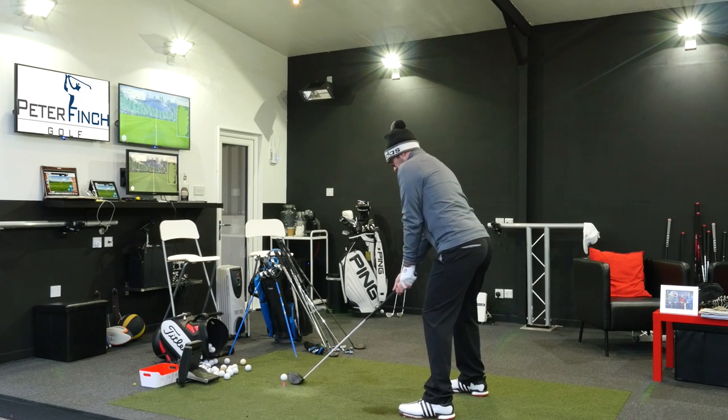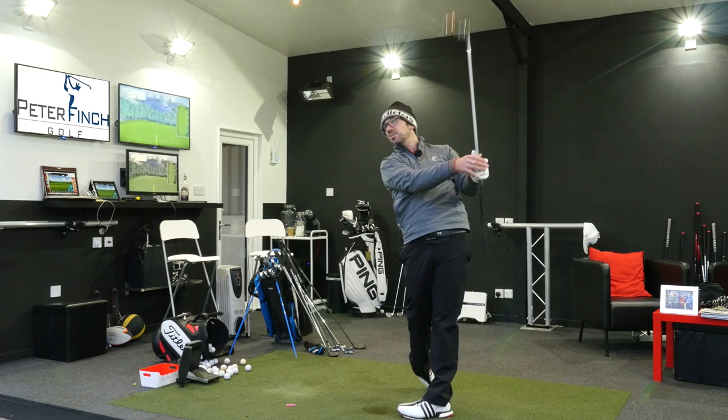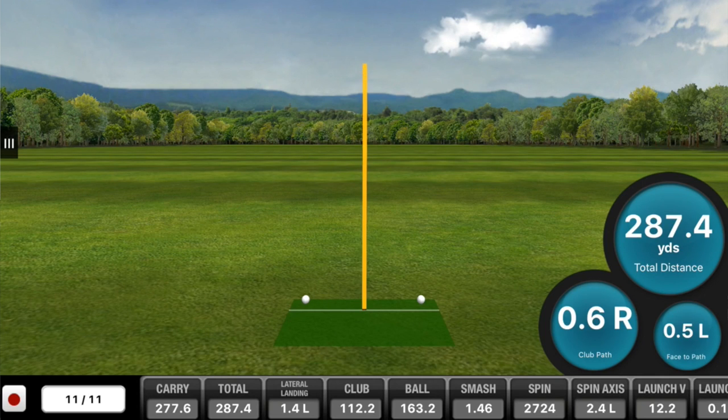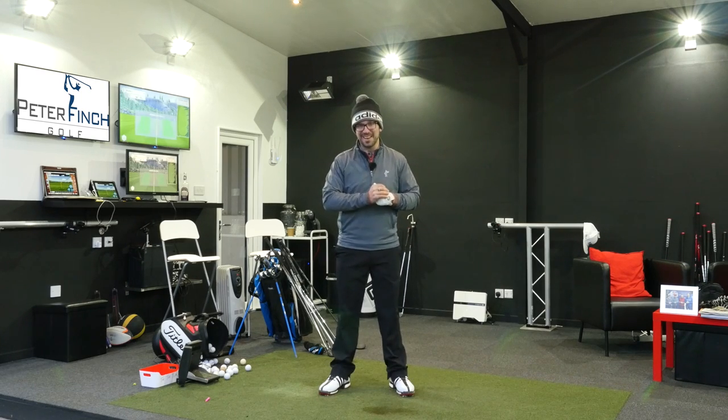One last blast with the driver — up to 287 on the FlightScope and 294 on the GC2. Not bad, and those are the first real shots I've hit today. So guys, thank you so much for watching. Please comment in the box below — I always like to know what you think about my bag going into the 2016 season. Subscribe to the channel if you haven't already, follow me on social media, and we'll see you next time.